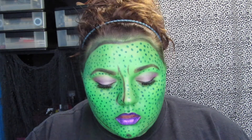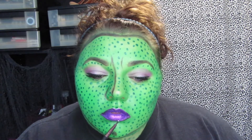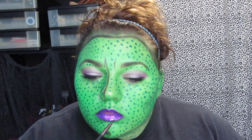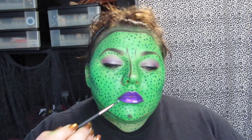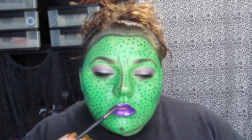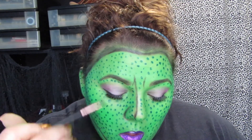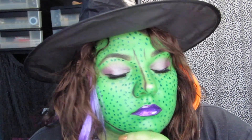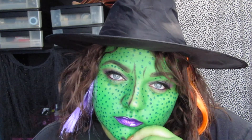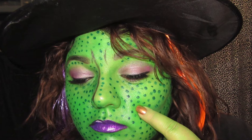I really liked the look that it gave. Then to finish it off, I'm using a little bit of the white paint from that palette and adding a couple of highlights to my lips. I also decided to put some purple under my eyes to give it a little extra something. And that completes this look — thank you so much for watching, I hope you really enjoyed this video. Have a great day and don't forget to subscribe!